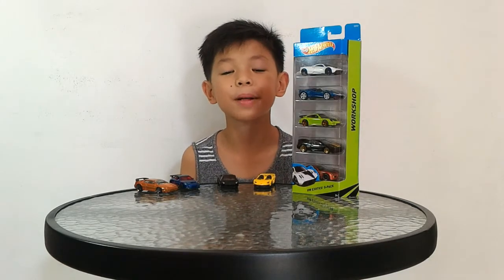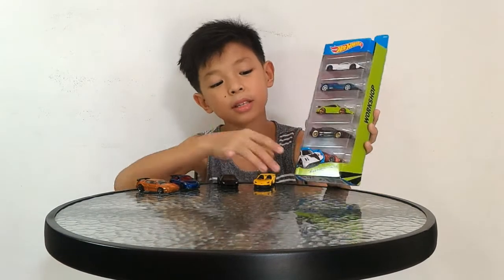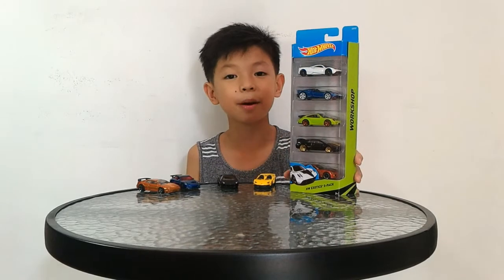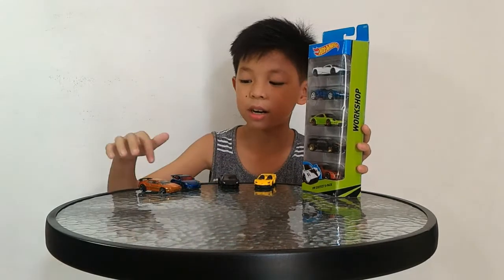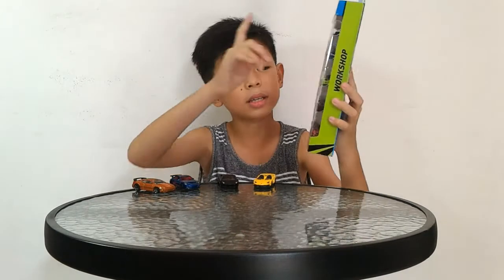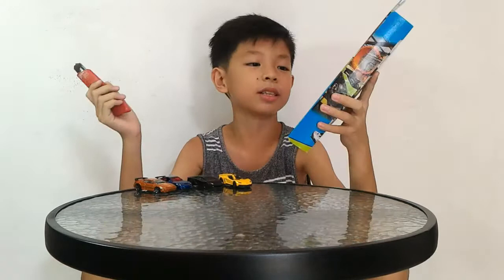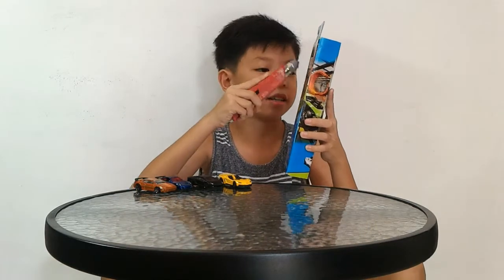Hey guys, welcome to my channel! Today I'm going to unbox this Hot Wheels HW Exotic 5-pack. I showed you a picture on Instagram and today I'm going to unbox it. We have some other cars that I'm going to use for comparison, so let's crack this 5-pack open — I have my trusty knife here.